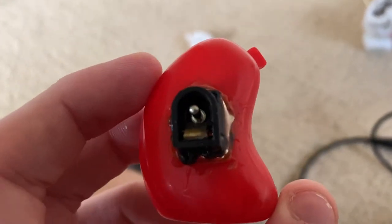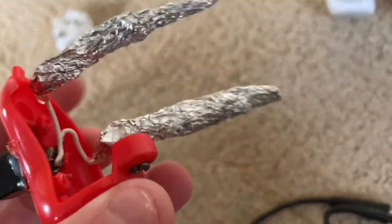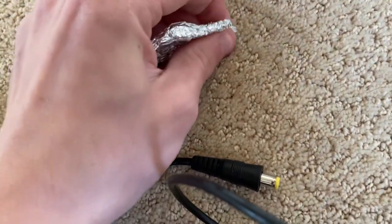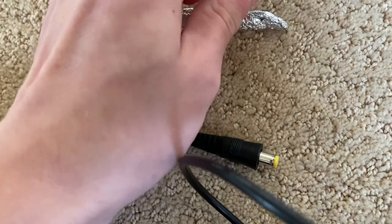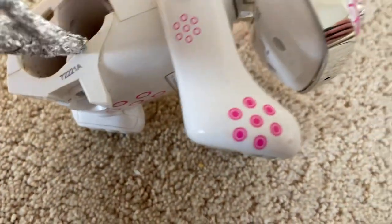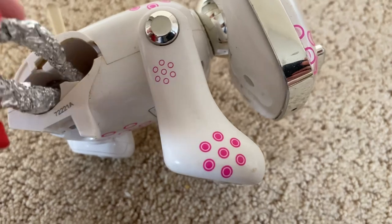I used the soldering iron to melt the plastic to slide this adapter jack through, and I wired it up to these two pieces of tinfoil. What you do is take these pieces of tinfoil and put them into where the contacts are on the battery compartment, like so.